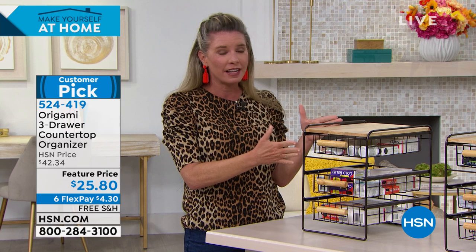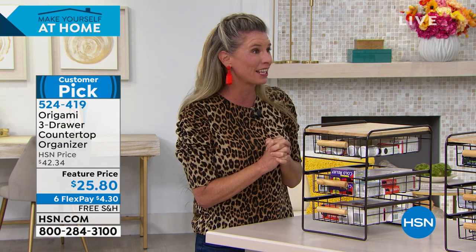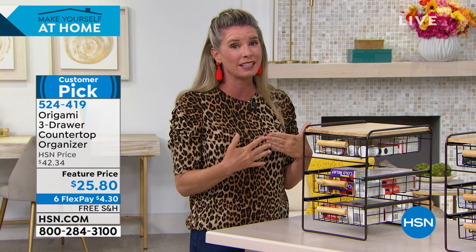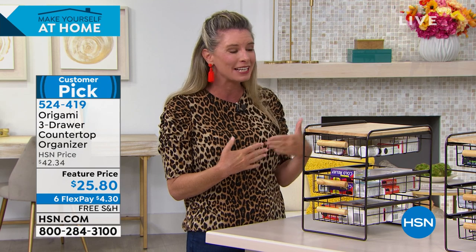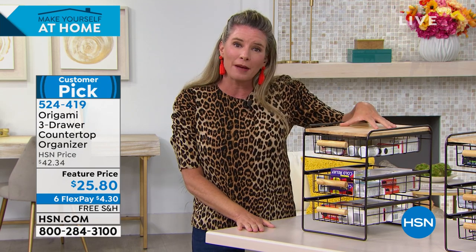When life gives you lemons, let's make some lemonade. In our house, the lemonade is actually clean closets, clean junk drawers, clean kids' rooms. They're homeschooling right now, so we need a little extra organization to keep mommy a little bit sane. So these are great solutions from Origami.